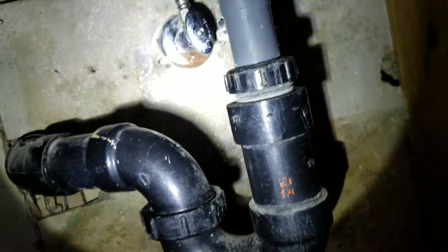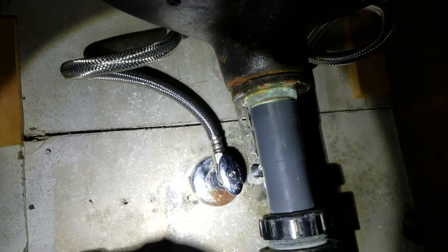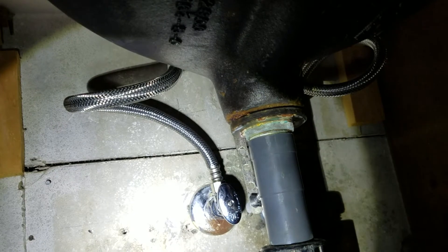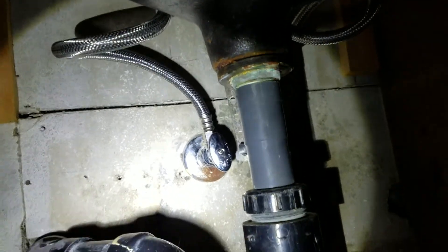We'll make a note that our installation goes all the way up to the faucet, and then at some point it's going to be disconnected — that'll be their project at that point, unless we're called back out to reinstall it and hook the faucet back up. Anyway, we are done out here. This installation is done.